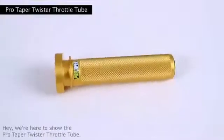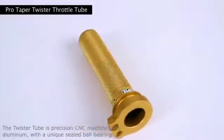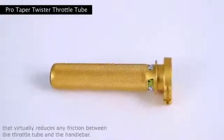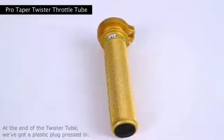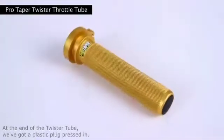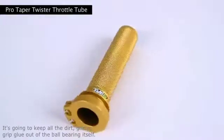Hey, we're here to show the ProTaper Twister Throttle Tube. The Twister Tube is precision CNC machined billet aluminum with a unique sealed ball bearing that virtually reduces any friction between the throttle tube and the handlebar. At the end of the Twister Tube we've got a plastic plug pressed in — it's going to keep all the dirt, grime, and grip glue out of the ball bearing itself.